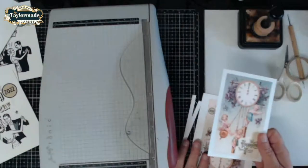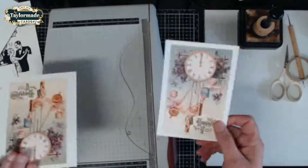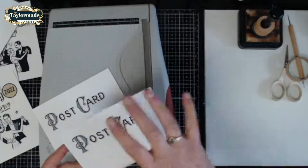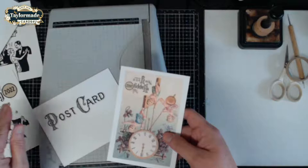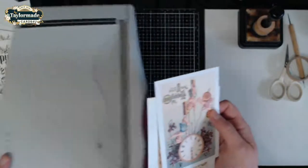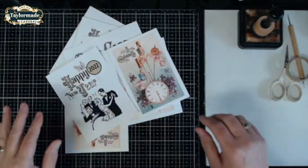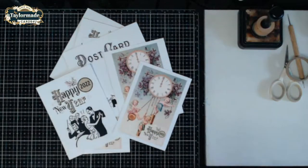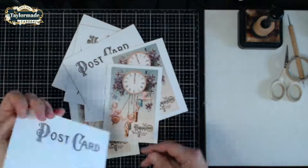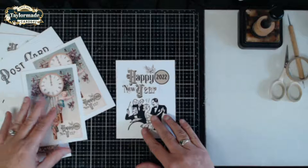In the kit you're going to get the sheets that have the images, and then another sheet that has the postcards on the other side. So if you wanted to create a postcard set and then stamp on the other side, you'll have the option to do that as well. This set is my last set of 2022 and I wanted to create something because there are a few people I want to send just a little note to, to welcome in the new year.